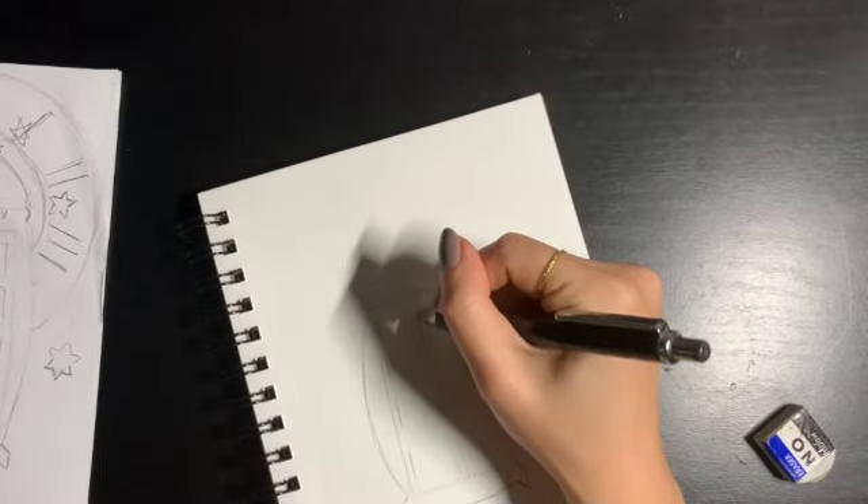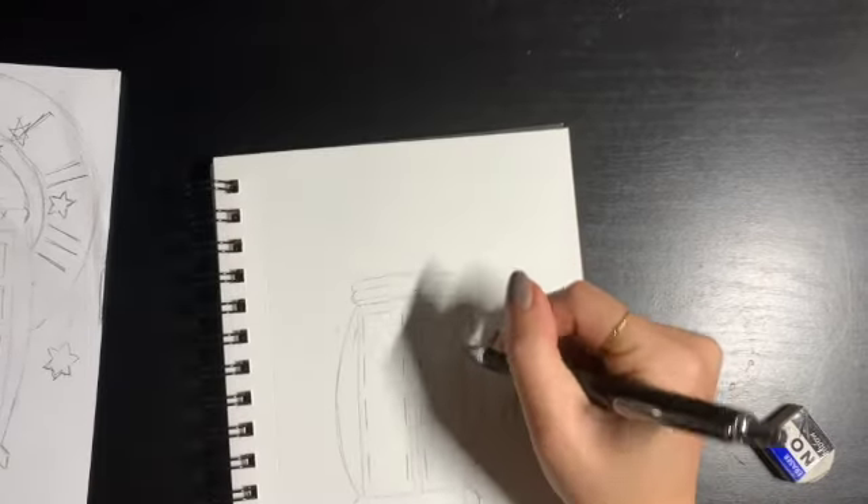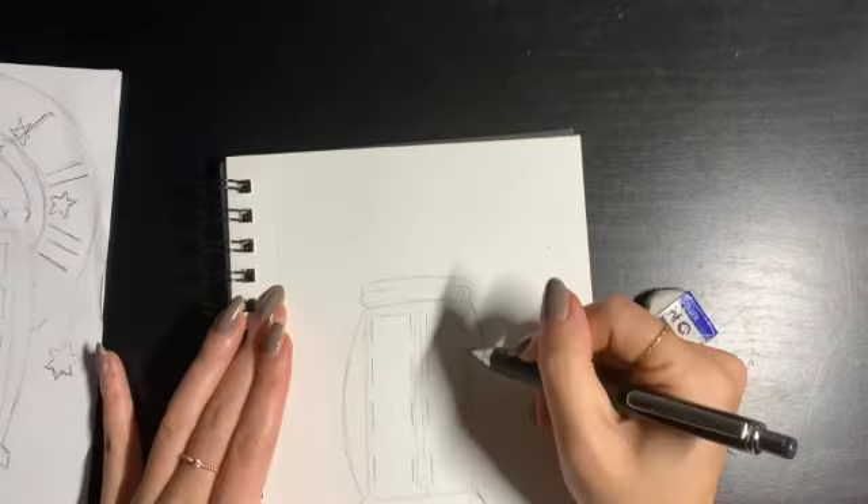Here we're going to try to draw in the windows evenly spaced out. Once again, I'd use a ruler to make it more even, but I personally don't mind the uneven look.